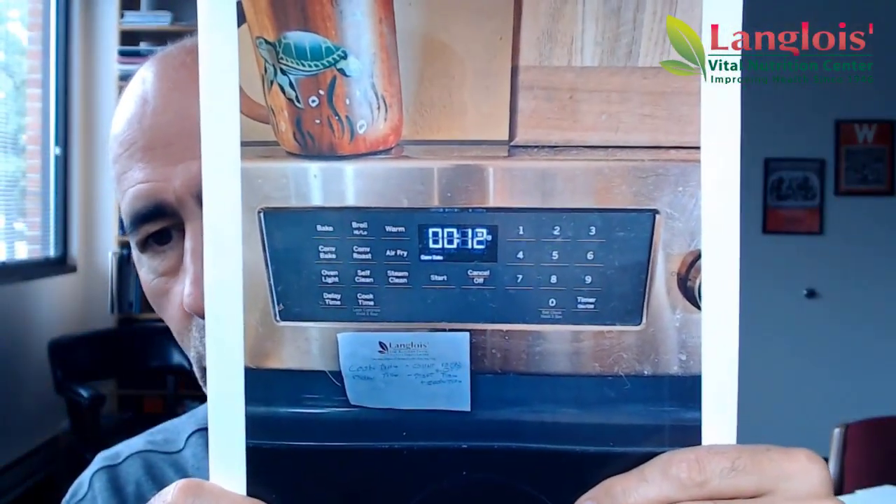I set the timer for 12 minutes. It seems like I've got to go to 11 minutes on a good preheated oven and pan.